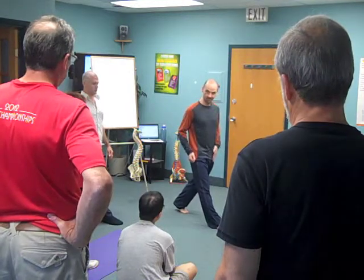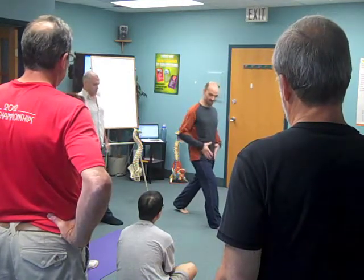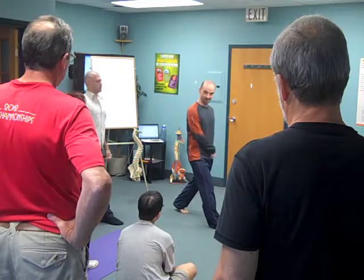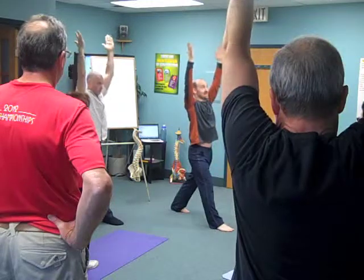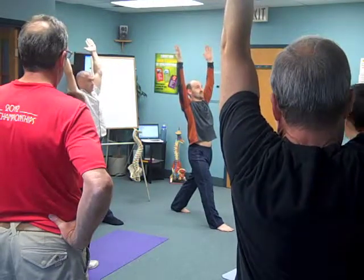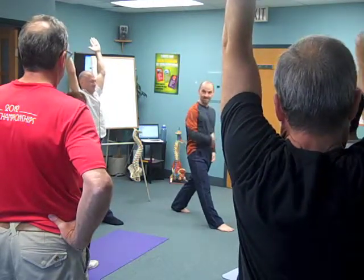Just doing that, you should feel a little bit of opening here. As I'm doing this exercise, I'm working this side of my body — the leg that's back is the one we're working. Really stretching and opening the hip, going back a little further to open up the front.